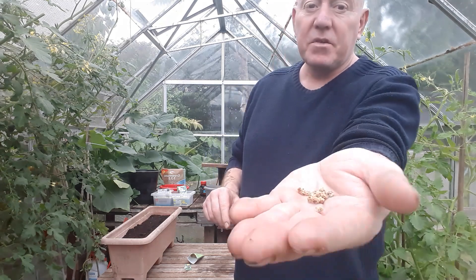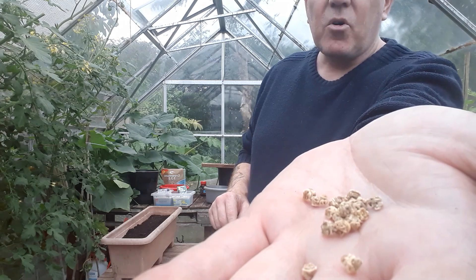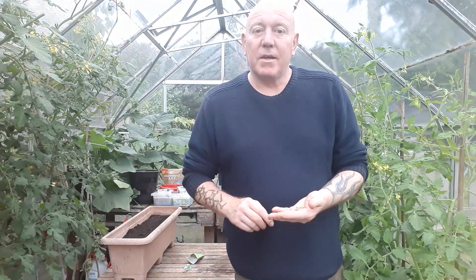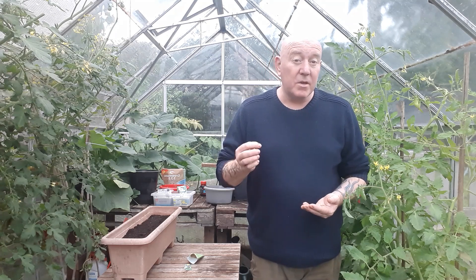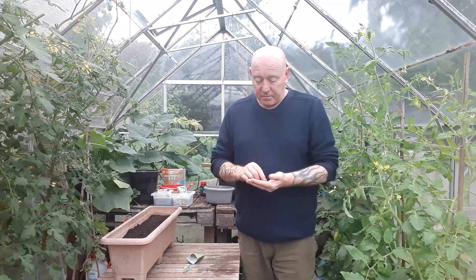If you've sown spinach this year you'll know what the seeds look like — little round balls, slightly bigger than your brassica seeds, but still round. But when you get perpetual spinach you'll see a massive difference. These are more like clusters, exactly the same as beetroot. Because beetroot seeds can grow more than one seedling from a single seed, I would assume that these do exactly the same. So I'm going to put quite a few seeds in here and try to get a nice big bunch growing.